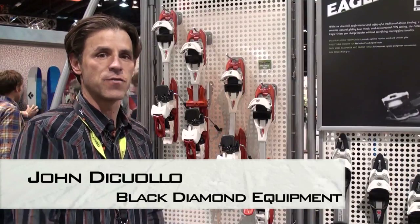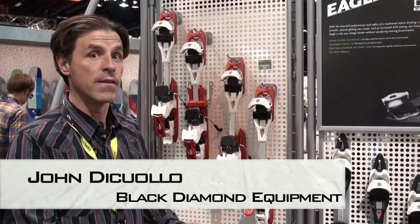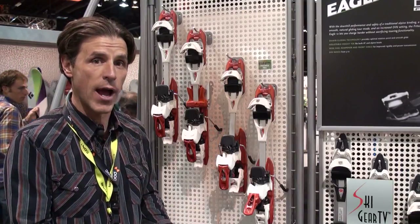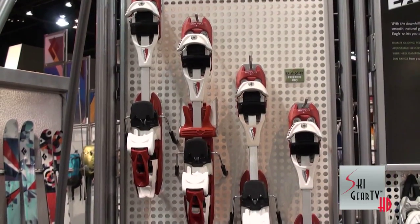Hi, my name's John. I'm with Black Diamond Equipment. Introducing the latest from Black Diamond in the AT binding category. Currently in the line is the Fritchi Dimere Freeride Pro, built on a wider platform with a DIN of 12.